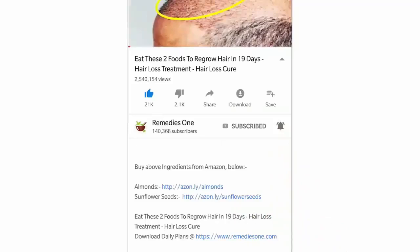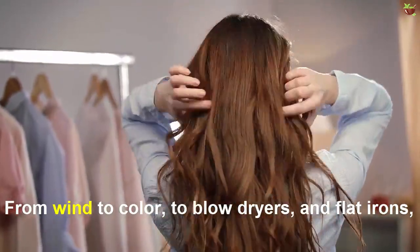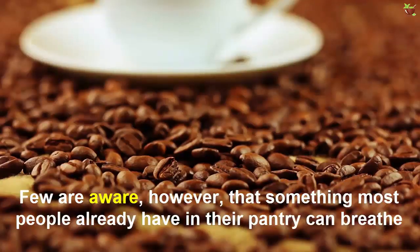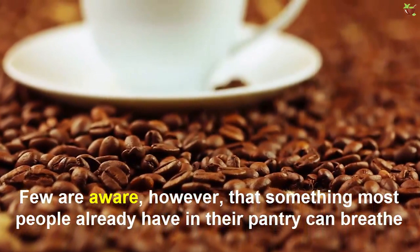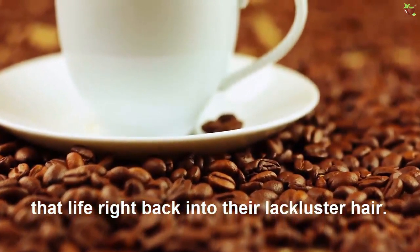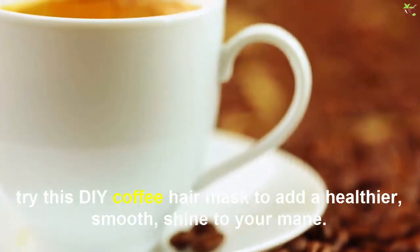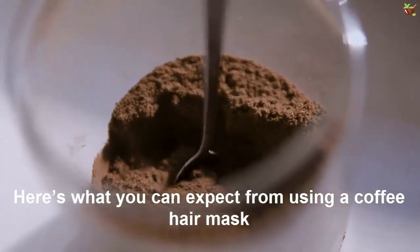From dye to color to blow dryers and flat irons, our hair could use a pick-me-up every now and then. Few are aware, however, that something most people already have in their pantry can breathe life right back into their lackluster hair. As a second pick-me-up to your day, try this DIY coffee hair mask to add a whole new shine to your mane. Here's what you can expect from using a coffee hair mask.